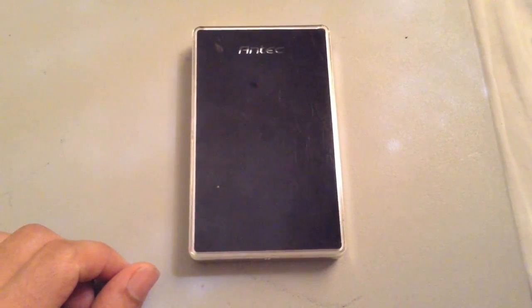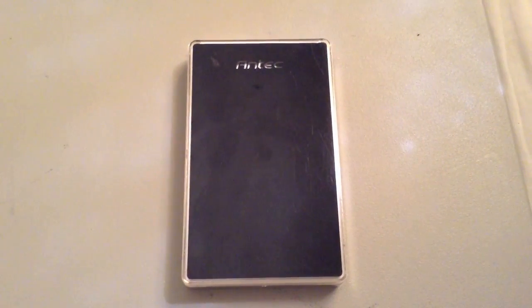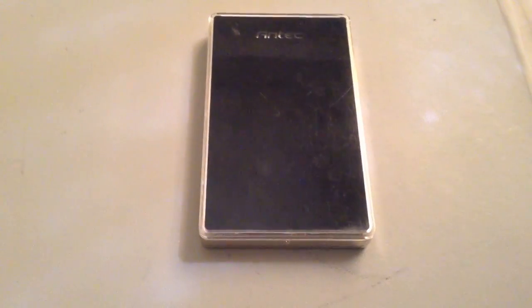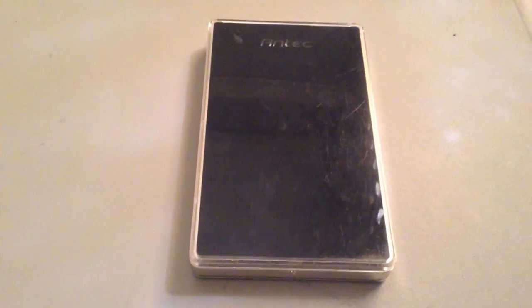This one is an Antec. I picked this up at a Best Buy some time back. What you want to do is unscrew it or open it up — you'll be able to do so with a small screw at the bottom. Once you've got your case loose or opened up, you'll be able to insert your hard drive and use the USB plug, since there's no USB plug on the drive itself.